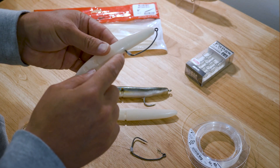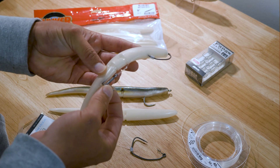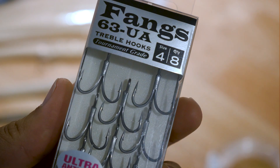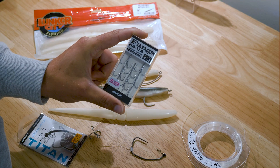I run a length of 40 pound fluorocarbon down to a stinger. I like to use these Fangs 63 UA's in size 4 for the stinger.